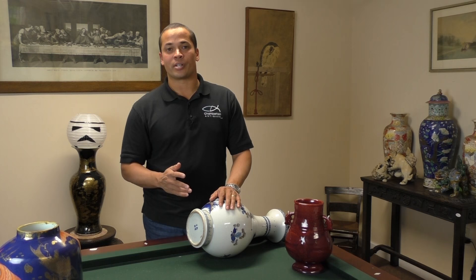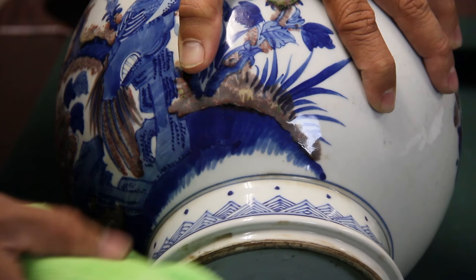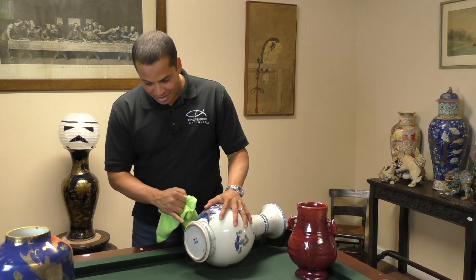To confirm that it's an applied stain and not just dirt, we can try wiping it off with a damp cloth. If we take our damp cloth and give a good scrub right where the brown is on the outside of the foot rim as well as inside it, you can see it doesn't even touch it. If this was actually dirt rather than a stain, it would come right off.